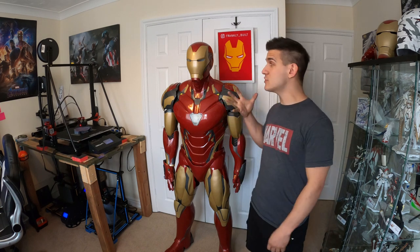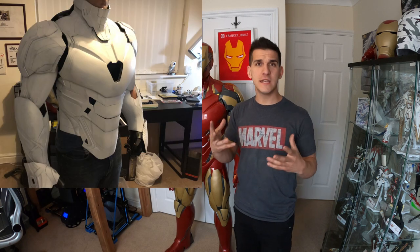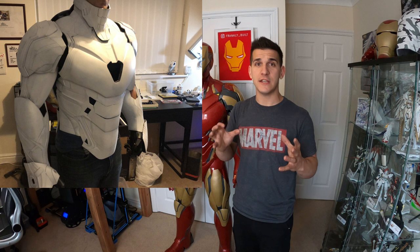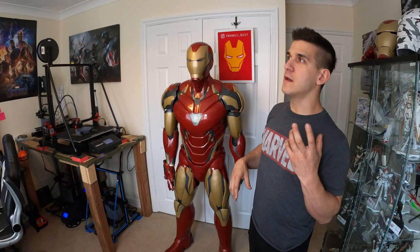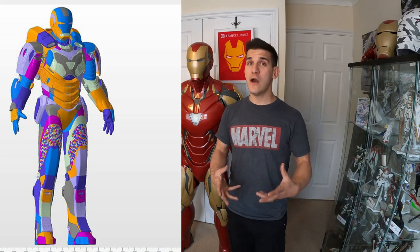I've been wanting to make this suit for a very long time. When I was building the Mark 85 there was a stage where it was all primer white and it looked awesome on the stand — just such a cool, imposing, muscular-looking suit that I absolutely fell in love with. I had a hard time deciding to paint it. It would have been really cool to leave it as a golden white Mark 85, but this is the suit I wanted, so I finished it.